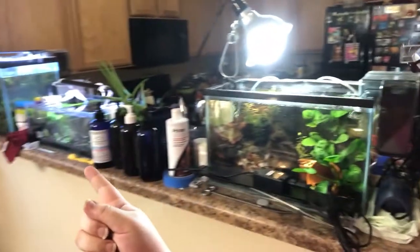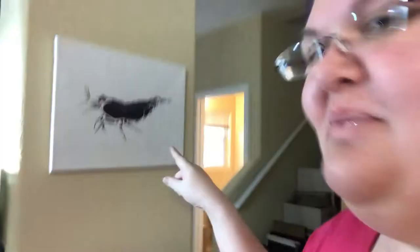Hey guys, it's an exciting day! I'm going to unbox my shrimp painting and show you the shrimpies, so stay tuned. It will be a fairly short one but I'm super excited — this is gorgeous!